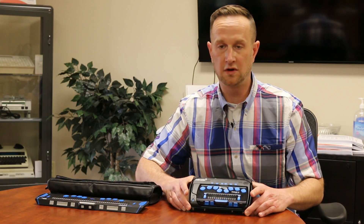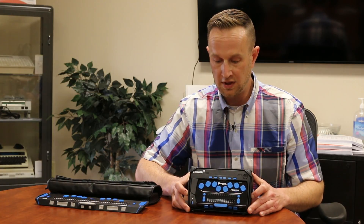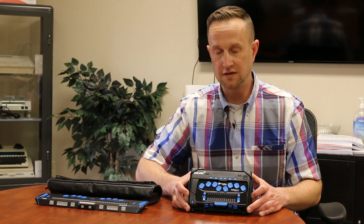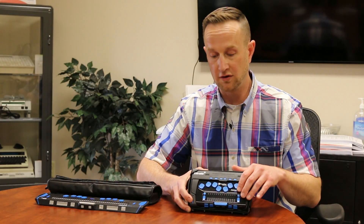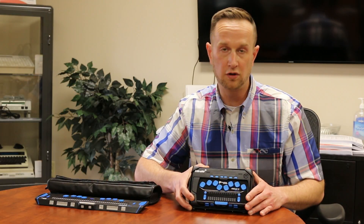So the user on the go has all of the basic applications they would have with their normal PC — from texting to emailing to surfing the web, any type of computer application you may need. What's nice about the Focus 14 of course is the size of it. It's very small — a 14-cell Braille display — very small and portable.